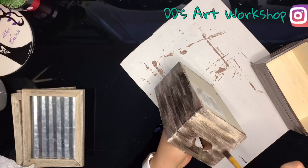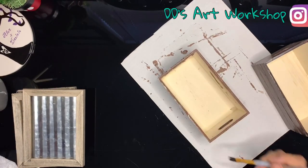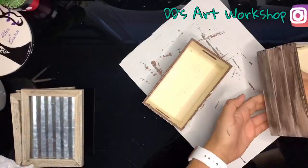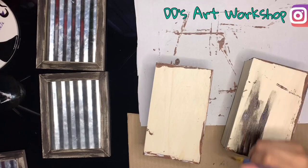I painted all of the sides except for the back, and the reason for this is so the glue would be able to stick better to the wood. And of course, don't forget to paint the bottom.